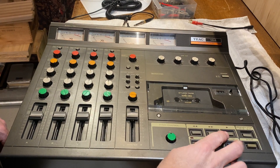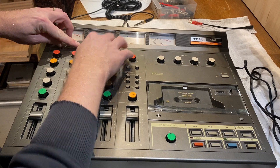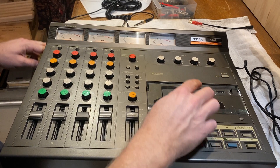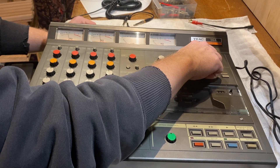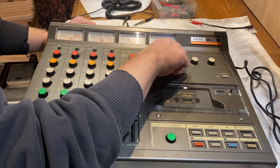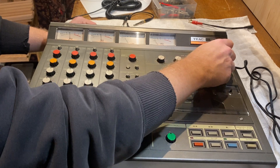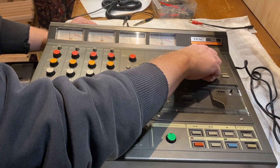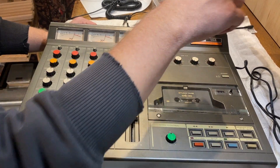We're in cue, and we're monitoring through the headphones again. We want to be doing this, and then we can cue each channel. This would be if you were recording. I don't have all my levels perfect, but it is what it is.